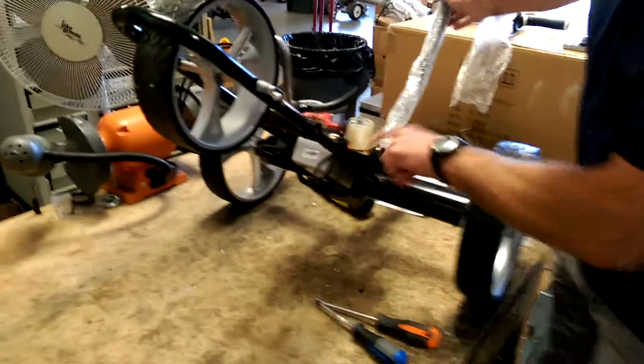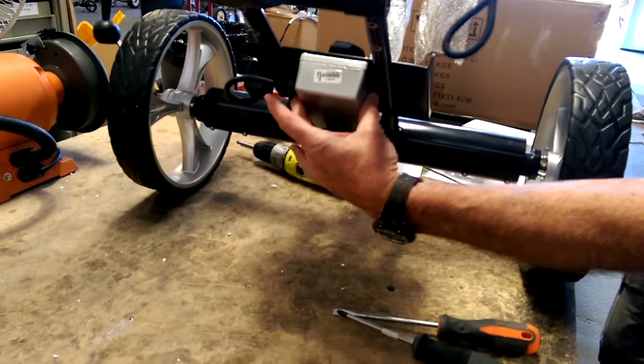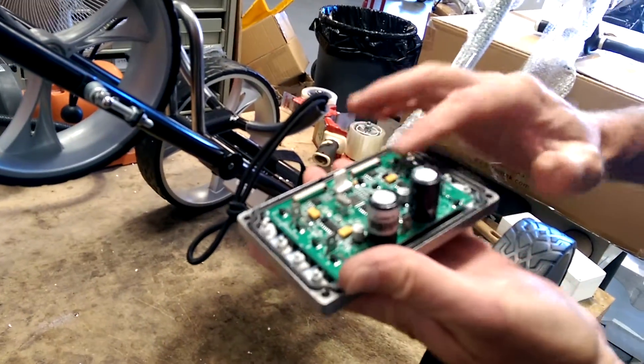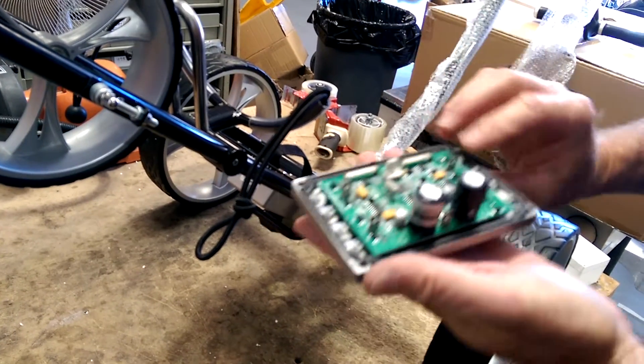The motherboard is mounted underneath the battery tray. It's in this box right here, and it's really just the top portion of it. Here's what you'll be receiving from us — it has seven connections on it that we're going to disconnect and reconnect the same way.